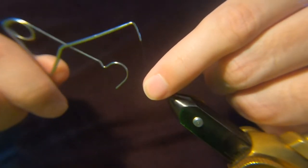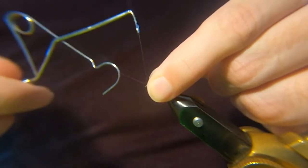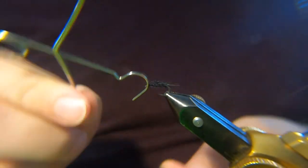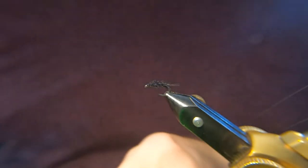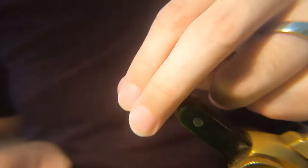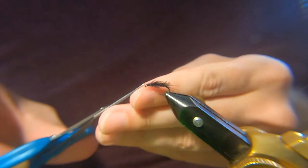What I'll do is, just for this video, I'll just finish that. And then what I like to do is have these with all different coloured heads. Just a wee bit that's annoying me now.